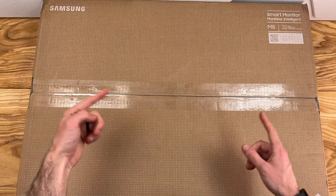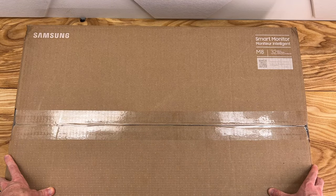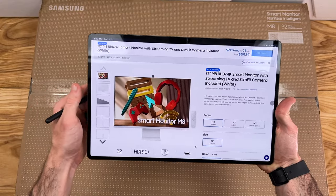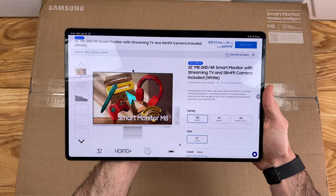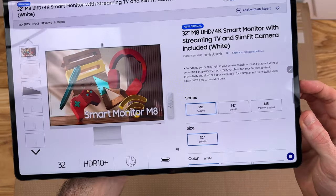Hello everyone, my name is Shane and in this video we're going to be checking out the brand new Samsung M8 Smart Monitor. This monitor is on sale at the time of this video, so I'll have some links down in the description if you want to check it out for yourself. Retail price is $700.